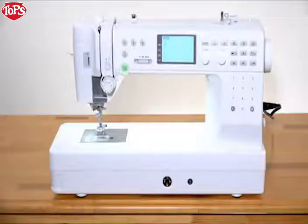Thank you for purchasing our product. We're sure you'll be glad you chose our machine, and it will bring you much enjoyment in the fantastic world of sewing, craft and quilting.